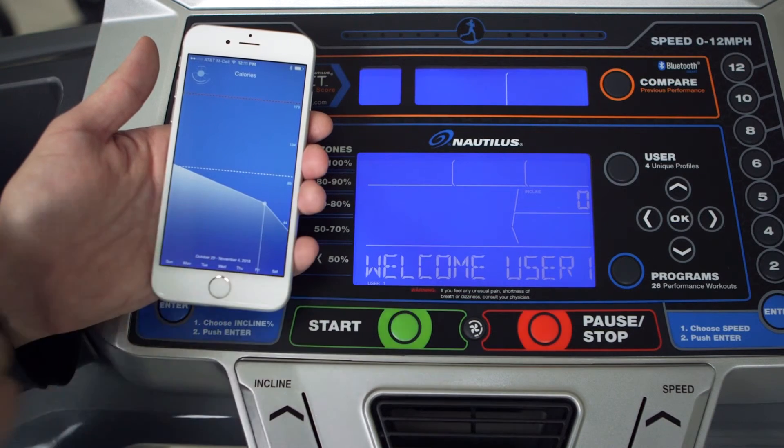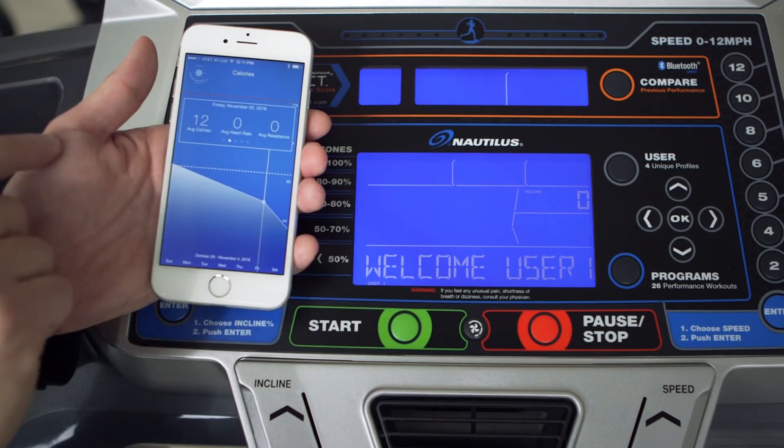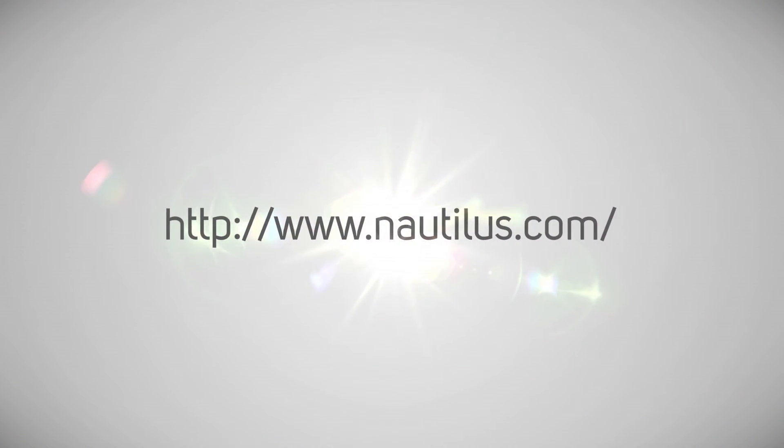Now you're ready to start your workout. We hope you enjoy your Nautilus Trainer app. If you have any questions, please visit us at www.nautilus.com.